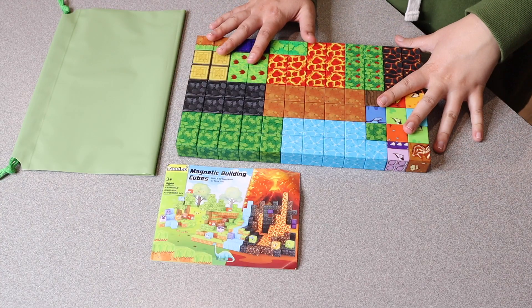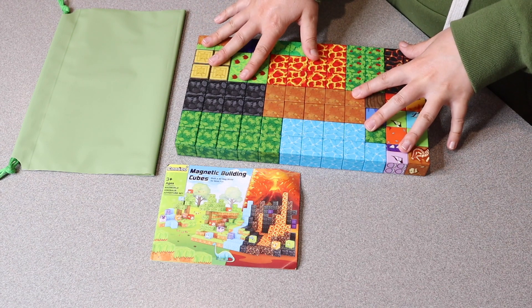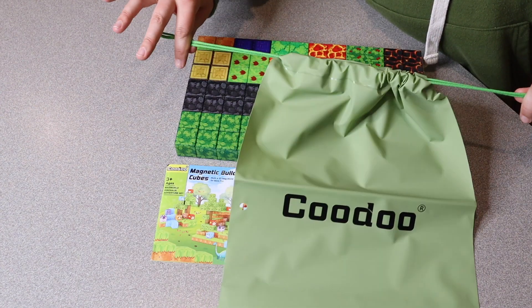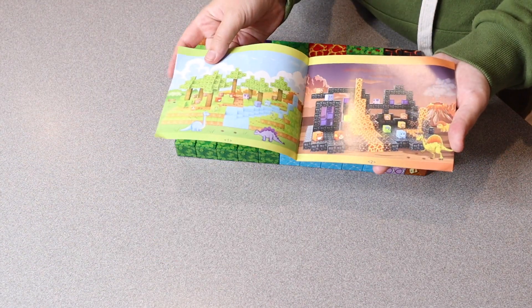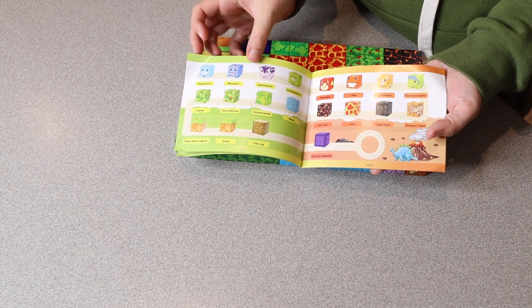This is everything that comes inside this set. You can see we have 84 of these different magnetic blocks. This also comes with a nice drawstring bag so you can easily put all your blocks inside and seal it up when you're done, just to keep them nice and organized. This does also come with a little user manual that gives some samples of really fun, cool things you can actually make with this set.